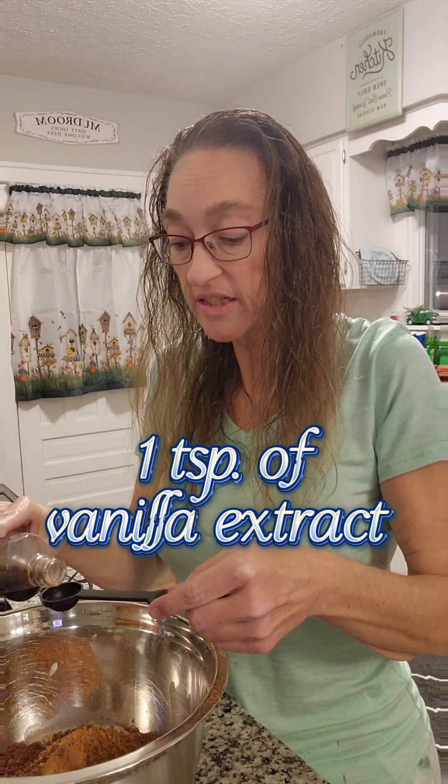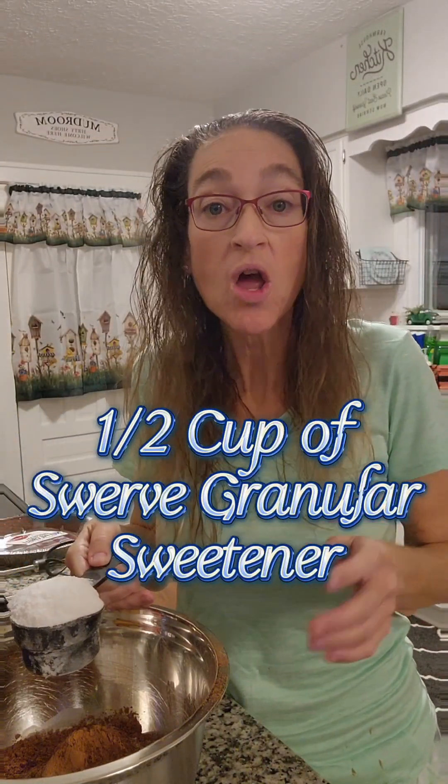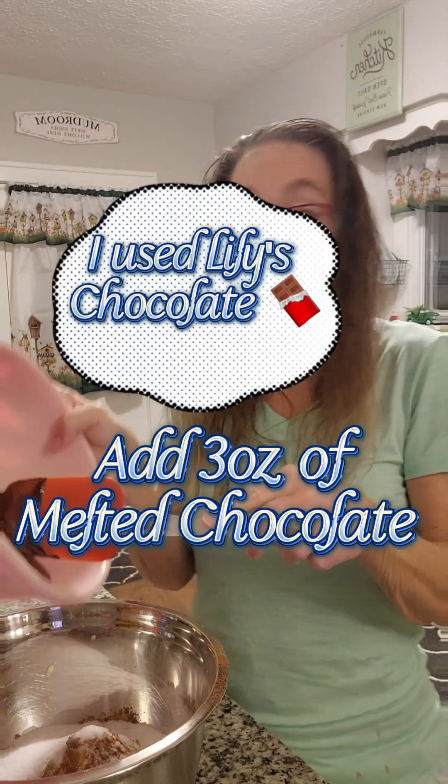Now you're going to add in one teaspoon of vanilla extract. Next, you're going to add a half cup of granular erythritol or your sugar substitute such as Swerve, and that's what I'm using — Swerve granular sugar. Lastly, you're just going to add in three ounces of melted chocolate. I just microwaved mine for about 30 seconds in 30-second increments, and you're just going to dump it all in.